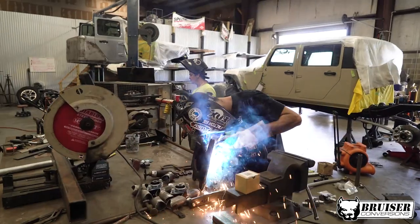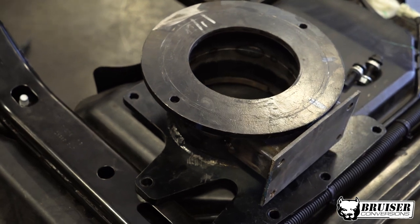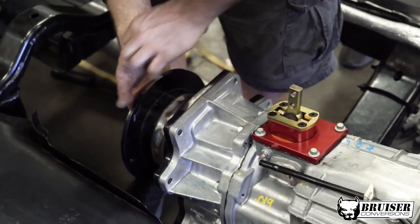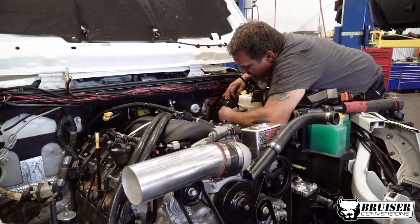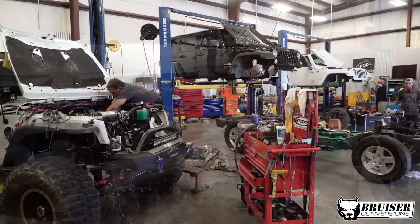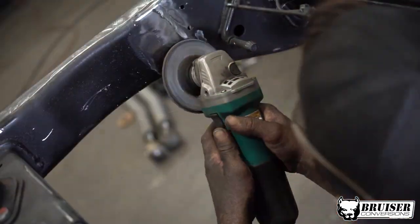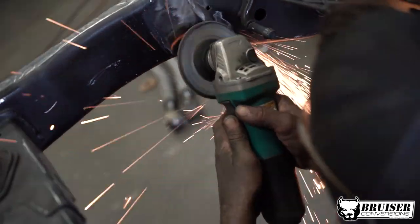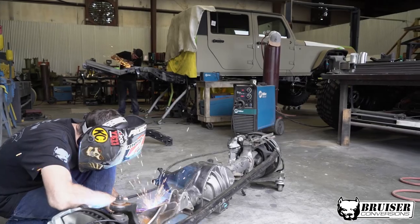I've got to drill this out. I'm ready to go.